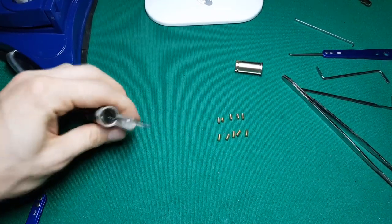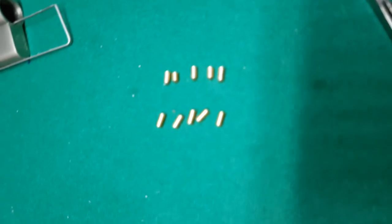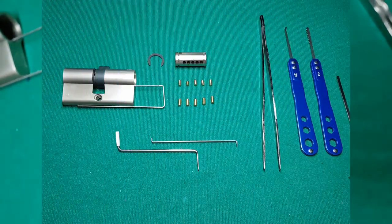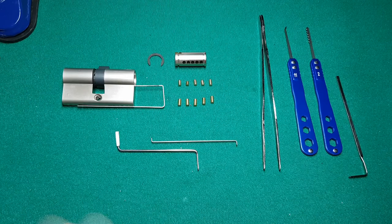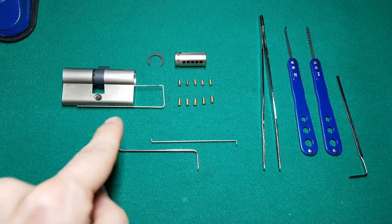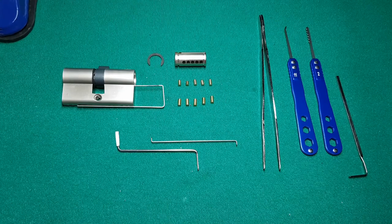Here it is — the insides of my first picked and gutted Euro cylinder type lock! Of course while filming, my storage had to get full. I used the opportunity to order the pins and the things I had on the table so that you could see them well. I'm very happy that I managed to finally single pin pick and gut a Euro cylinder, and also very happy that it wasn't a gutting disaster while actually opening the lock.